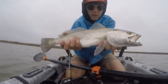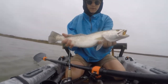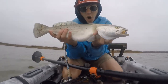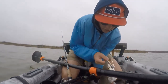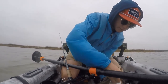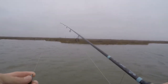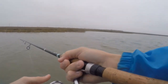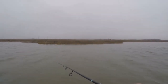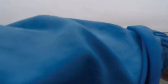Oh my gosh, that is awesome. Let's get him on the hook. I think we're gonna keep this guy because I want to do a catch and cook maybe. Let's get a measurement. Okay guys, back to the original spot, got that big trout on the stringer. I might let him go, I don't know. I don't want to do a catch and cook, but let's see if we can get another one.